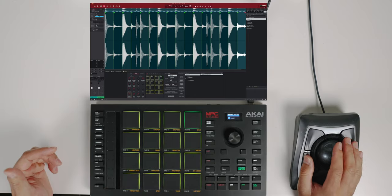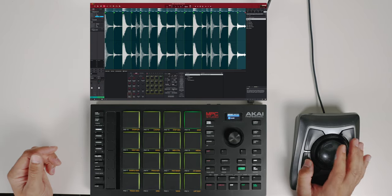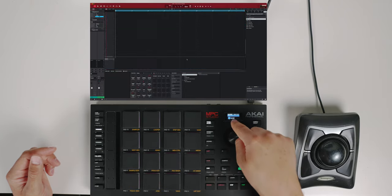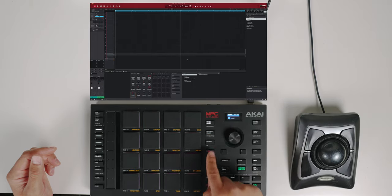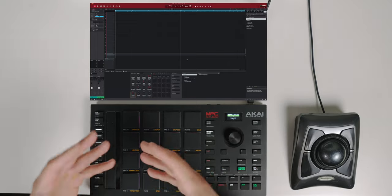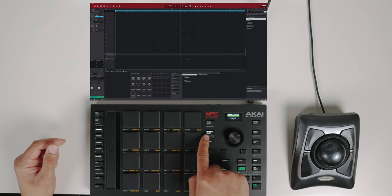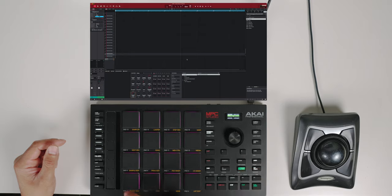Once I have that, I'm going to go ahead and create a new program, hit Do It, and go to my main menu. On Track 1, I'll go to the program browser, and the program we just created with those drum slices is already there. I make sure I'm on Track 1, hit Program Select, scroll over, and there are our live drums that we chopped up.